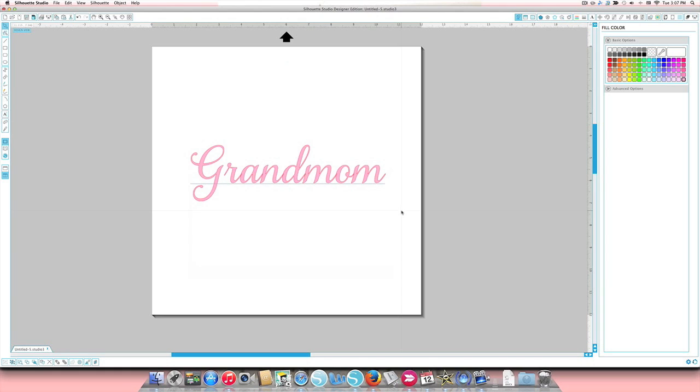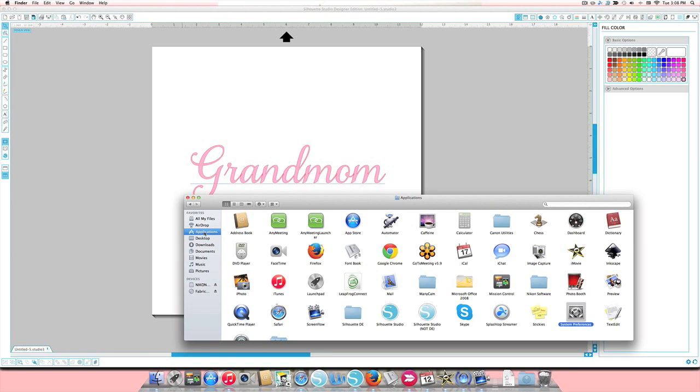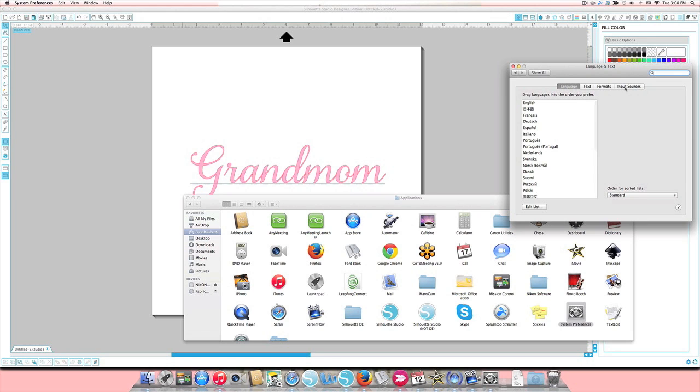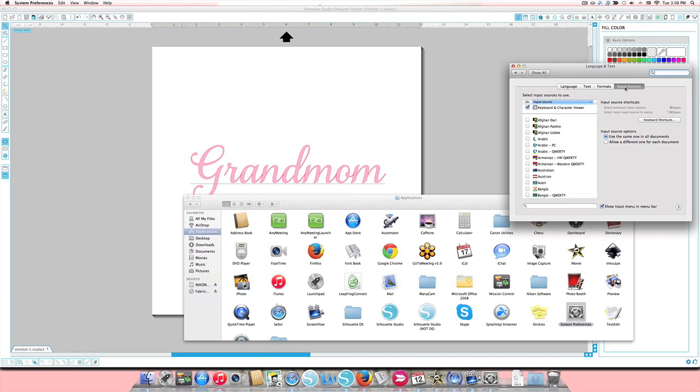To do this you need two other applications — everyone already has them, nothing extra to download. First, open your Applications folder and open System Preferences. Click on Input Sources, make sure 'Keyboard and Character Viewer' is checked, then scroll down to 'Unicode Hex Input' and make sure that is checked as well.